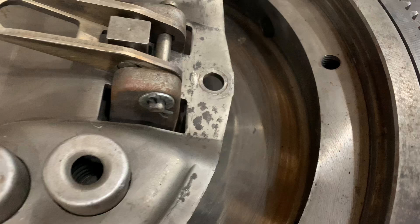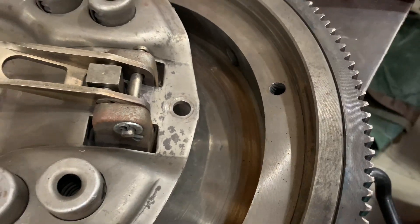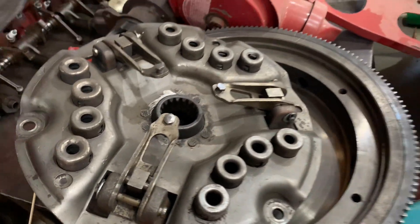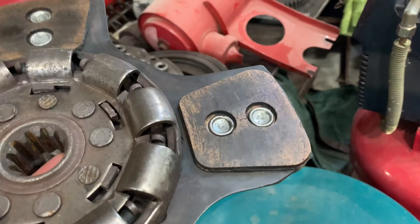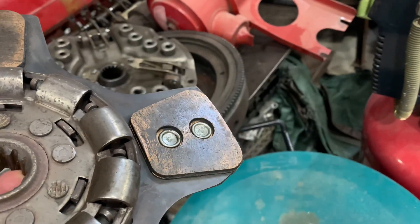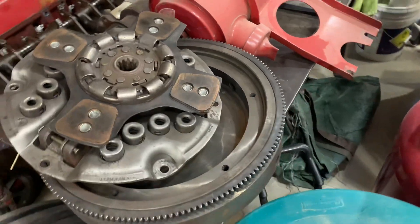I'm not gonna put a new clutch in it right now. I'm gonna see if this one works just fine — there's a lot of clutch material left. I'm just gonna clean it and see if I can get the oil out, because that rear main was leaking and got on the clutch and made it slip. So I'll try that out.